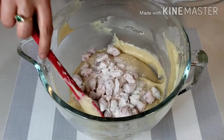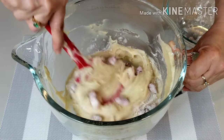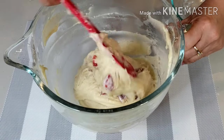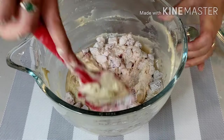Once your batter is ready, turn off the mixer and add the strawberries. Use a rubber spatula and fold the berries gently into the batter. I'm adding the strawberries in portions so they are well spread into the batter.